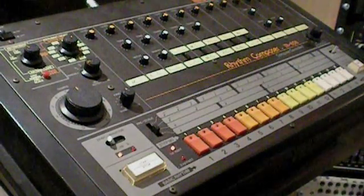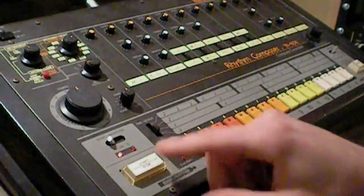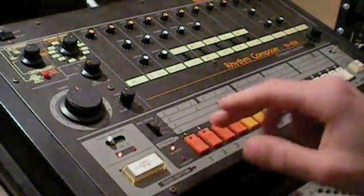At the moment there is a beat program in the TR-808. If I press the start or stop button — normally I use the external sync — you can hear the beat.